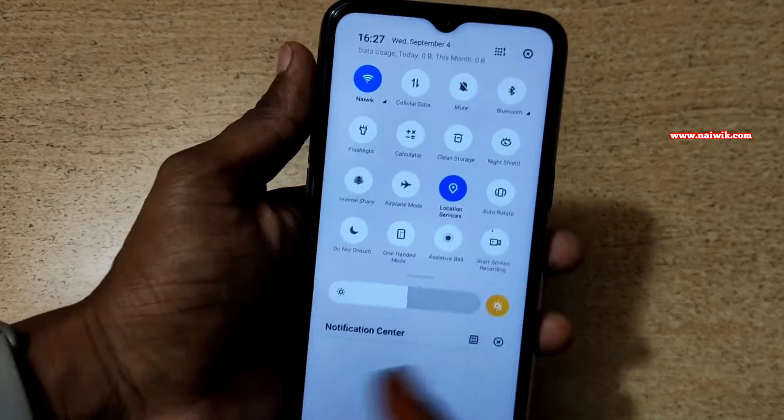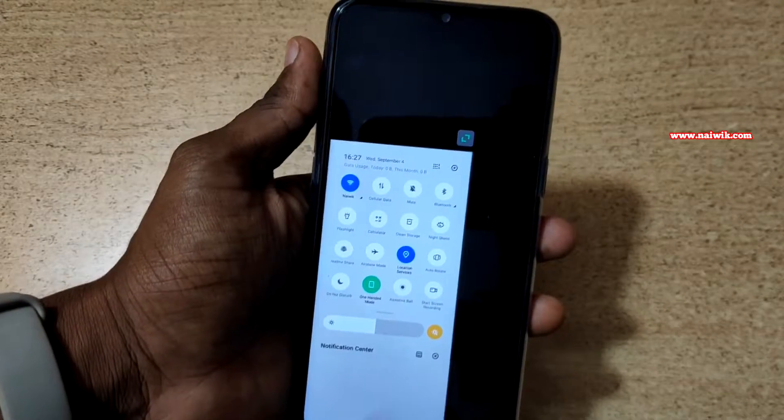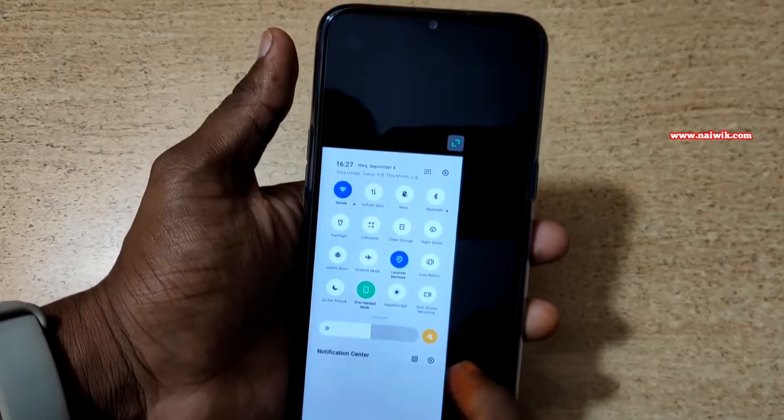After that, if you want to turn on one hand mode on Realme 5, simply tap on the toggle. Here you can see that the screen size has been reduced.